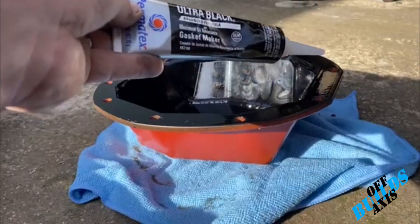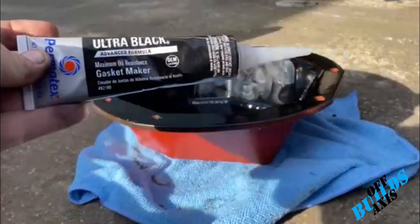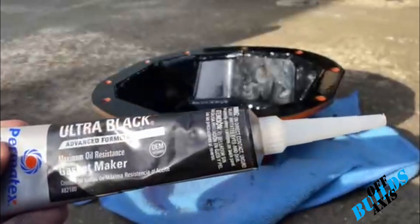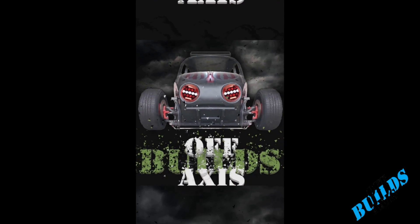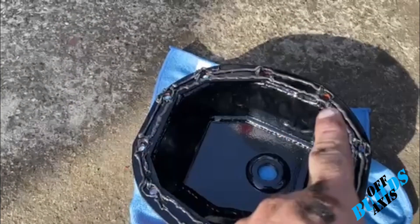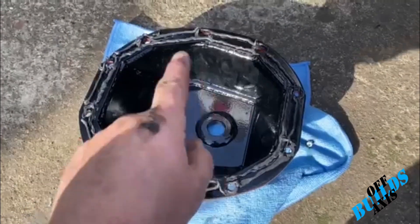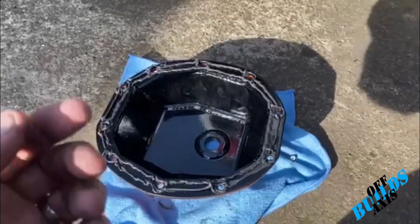We're going to clean this edge up with brake cleaner — make sure all oil is off — and then put a good bead around each hole, a nice line all the way around, and then we'll stick it on the car. I got a nice bead, went around every hole. Make sure you put the tag on one of the sides — I believe this should go toward the passenger side of the hole. We'll double check once we get it up there.